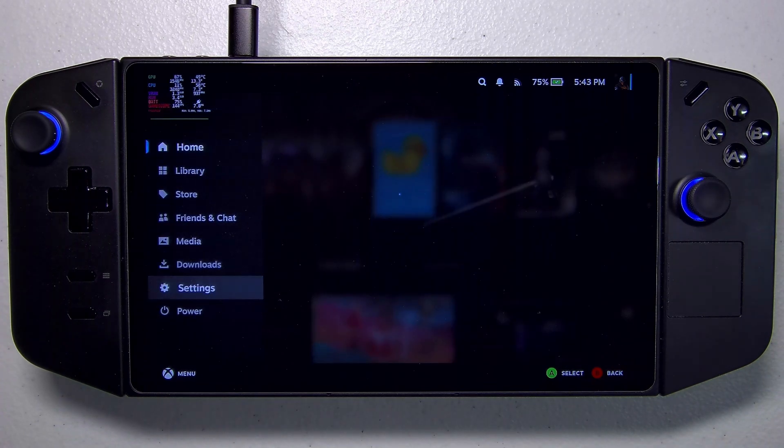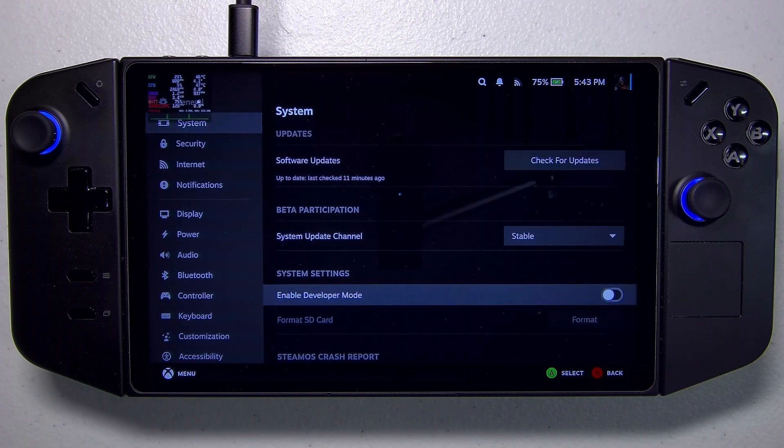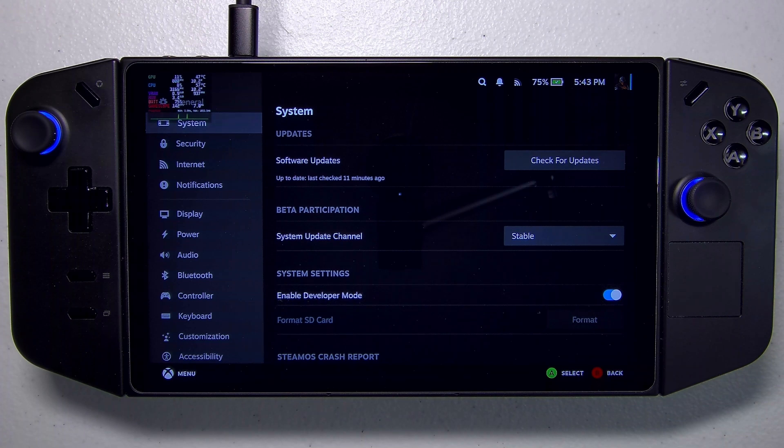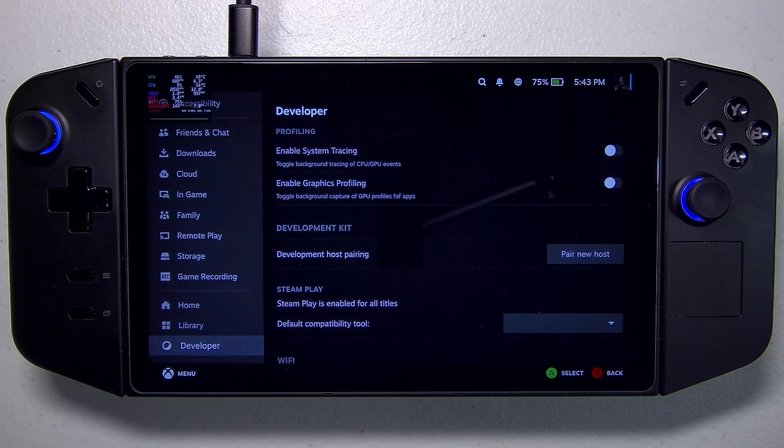First thing we're going to do is go down to Settings, then go into System, and we want to enable Developer Mode right here. Once Developer Mode has been enabled, we'll scroll all the way down to Developer Mode.